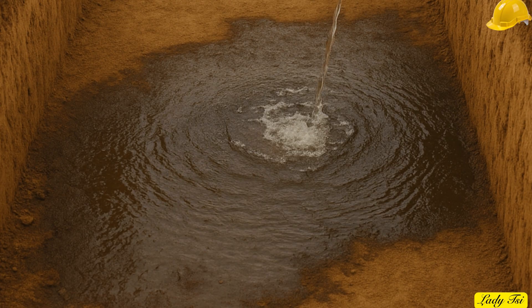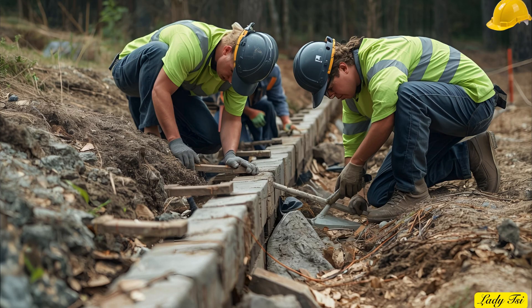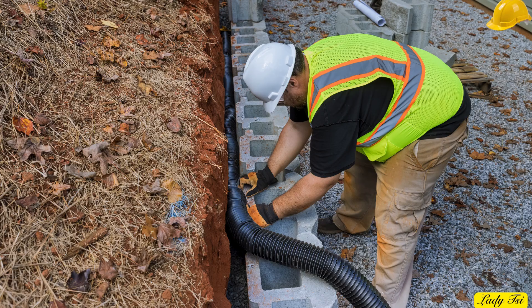As you dig, always notice where the water flows. If rainwater or groundwater collects in your trench, that's a sign you'll need a strong drainage system later. Every retaining wall needs a way to let water escape, because trapped moisture adds dangerous pressure over time. Mark the lowest point of your site now — that's where your perforated drainpipe will go when we reach the installation stage.